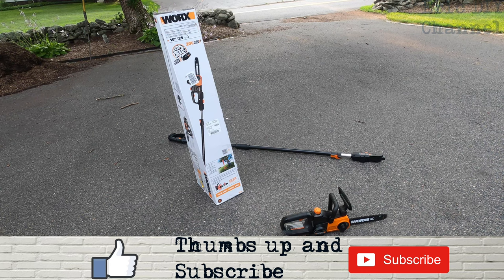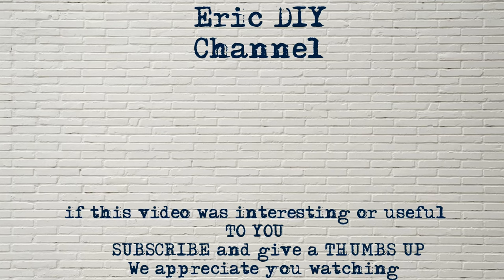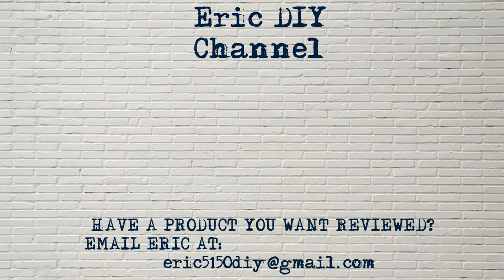We appreciate your support — thank you and have a great day! If you found this video useful, please subscribe. If you have a product you'd like reviewed, please contact Eric by emailing him at eric5150diy@gmail.com. Have a great day!